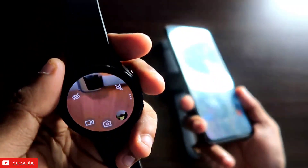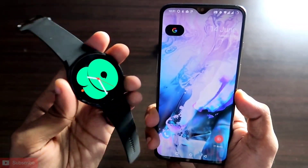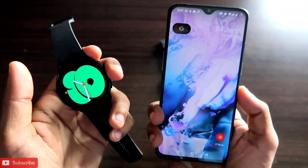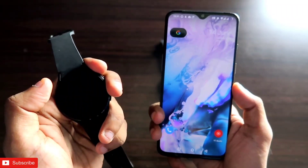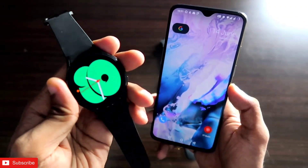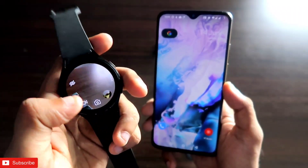Hey guys, back with another video on my tech blogging channel. We all want to control the camera with our smartwatch because we can take photos, groupies, and selfies with the help of the watch itself. It will just help us to take photos from a distance, since we can click pictures via this watch.